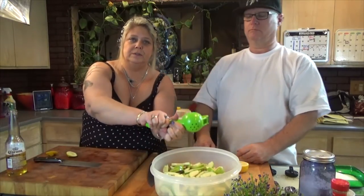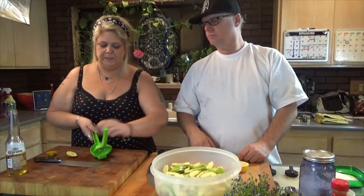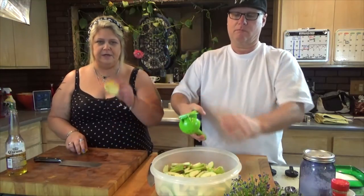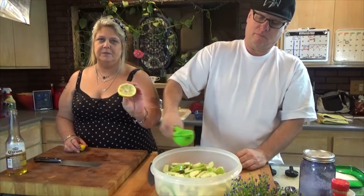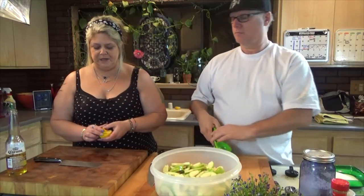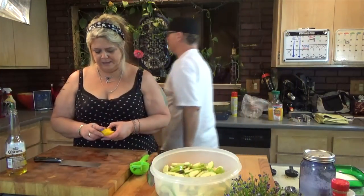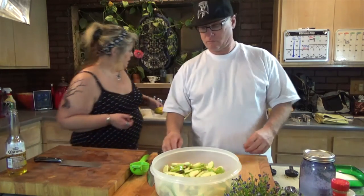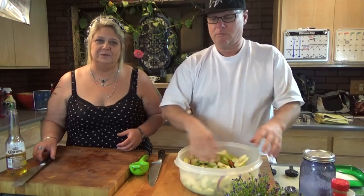If you don't have one of these lemon squeezers, you really, really need to get one because it gets every last bit of lemon out and keeps the seeds from going in. It also comes in handy if you've got a cut — lemon juice on a cut will burn. And you can put the used lemon down your garbage disposal to make it smell nice instead of like moldy old food.